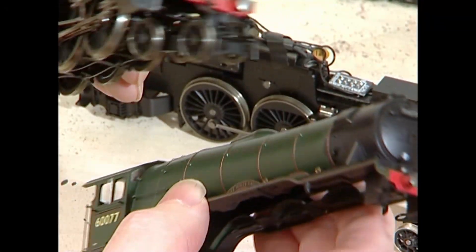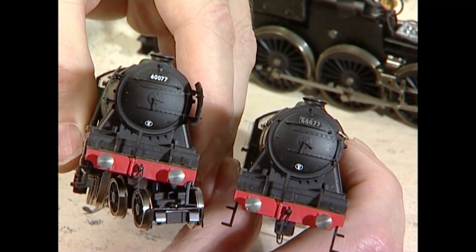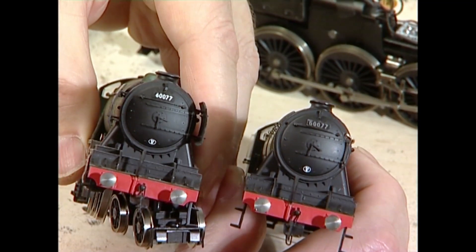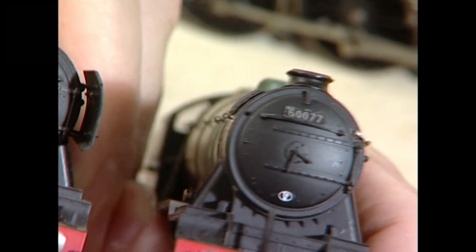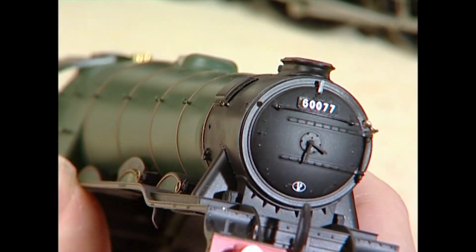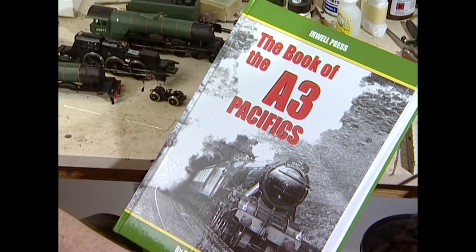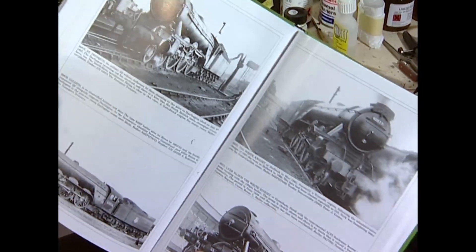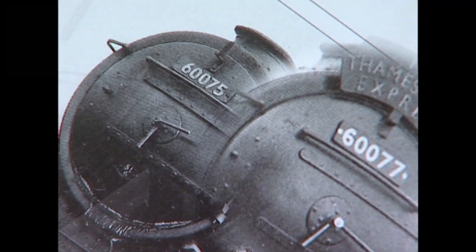I've also stuck on the replacement front number plate. If you look at the sixes, the one on the left — which is correct Gil Sands style — is in fact incorrect, because the White Knight always had the curly-tailed six. So Hornby have got it right but got it wrong — can't win, can they? If ever you need to know about A3s, you must get The Book of the A3s by Peter Koster. It's absolutely brilliant. Some of the pictures are superb, and if you look closely you can see the curly-tailed six, which the locomotive always retained.